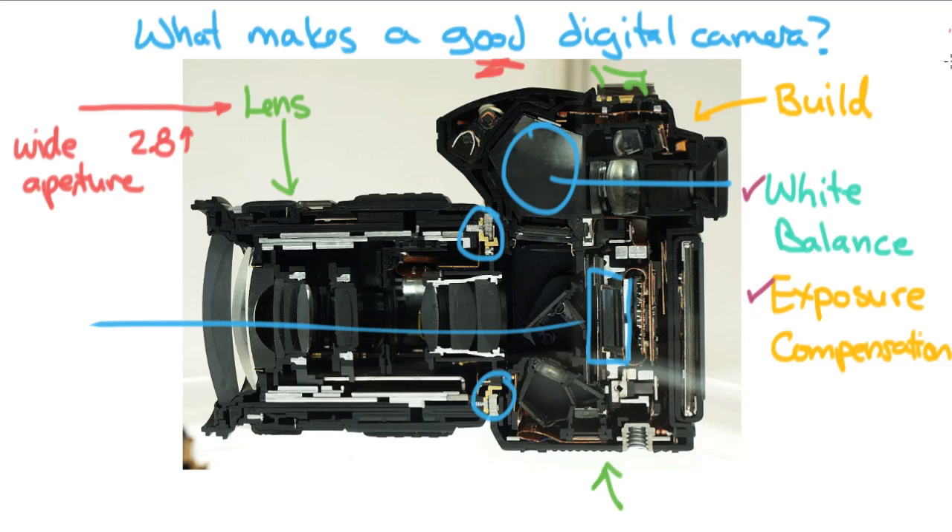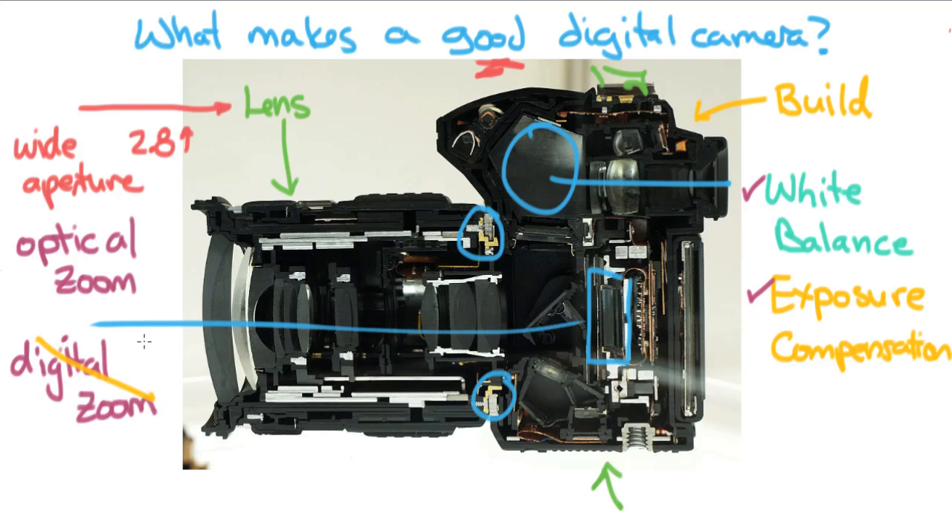Also be very careful about the difference between optical and digital zoom — this is very important. You want to have a good optical zoom, which means the glass is doing the zooming. Digital zoom is something you can do yourself in your computer just by cropping your photo. Digital zoom is such a gimmick you don't even need it — just look at the optical zoom because that's what's actually important. On digital cameras you want a three-times or better optical zoom. Most cameras these days come with that or more, so you're probably okay.